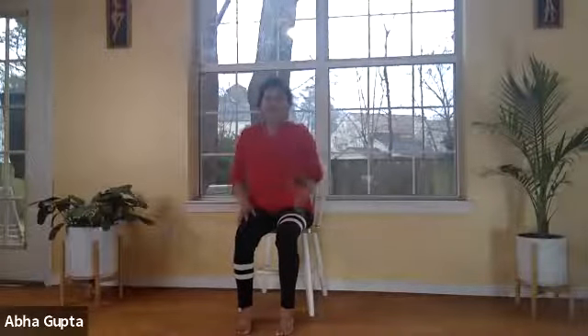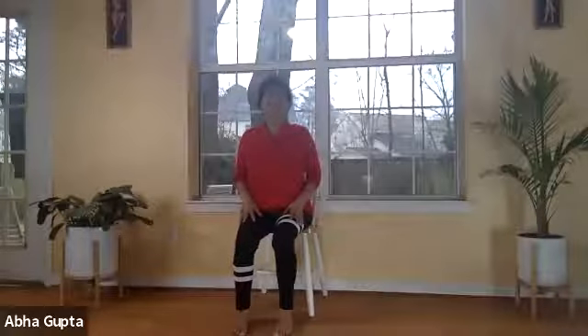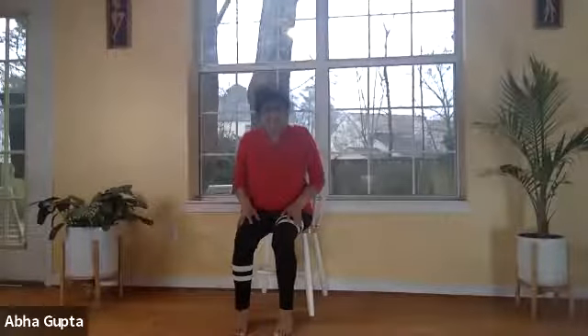Now we need to do spinal twist, which also helps with the upper and rib cage. As we advance in age there is a tendency to drop your head down or bend forward. This may seem comfortable initially but can trigger health issues. Keeping your spine upright and straight is very important, especially for the free flow of prana shakti energy.